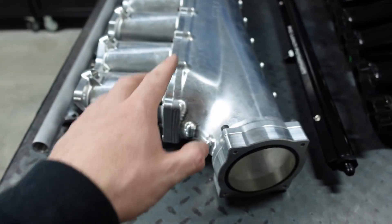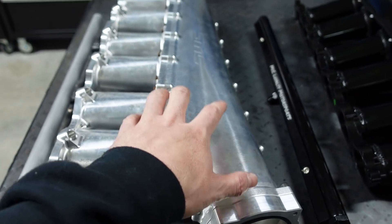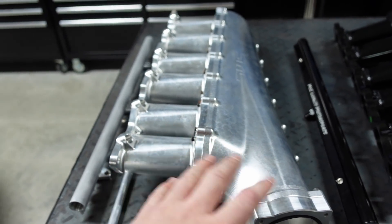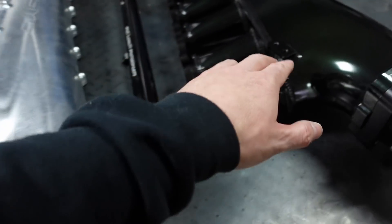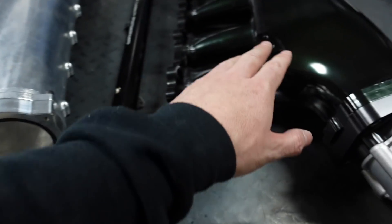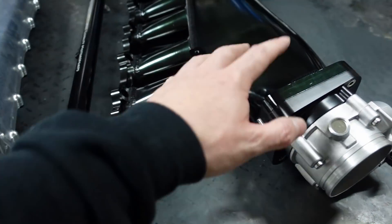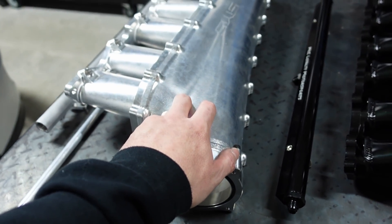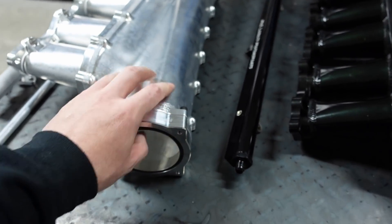The MCC is all welded; the SMS is 100% bolt-together. The SMS is custom, a little bit better fit and finish — it's handmade in the Middle East versus the MCC which is Chinese. The MCC does come anodized; the SMS does not. The MCC is sheet metal; the SMS is milled out from a solid piece of aluminum.